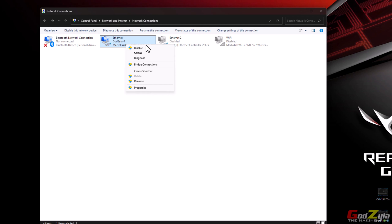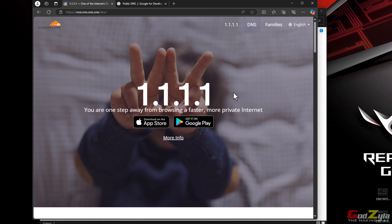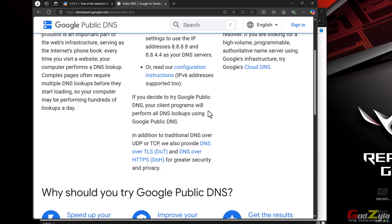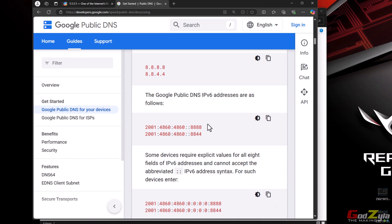If you don't want to use Cloudflare (1.1.1.1), which I like very much, you can use Google DNS if you feel it's safer. Google DNS also provides IPv6 addresses — just click on the option that shows you the IPv6 address and scroll down to find it.